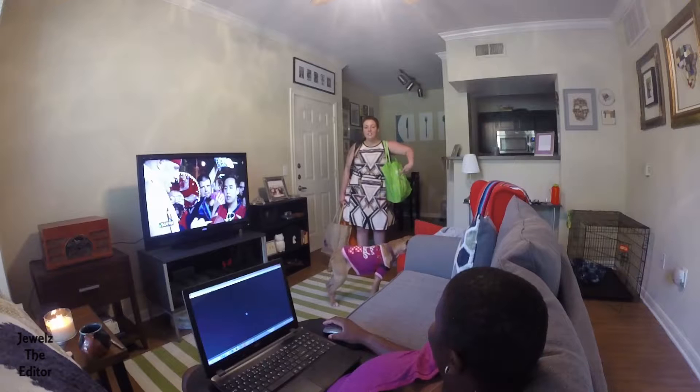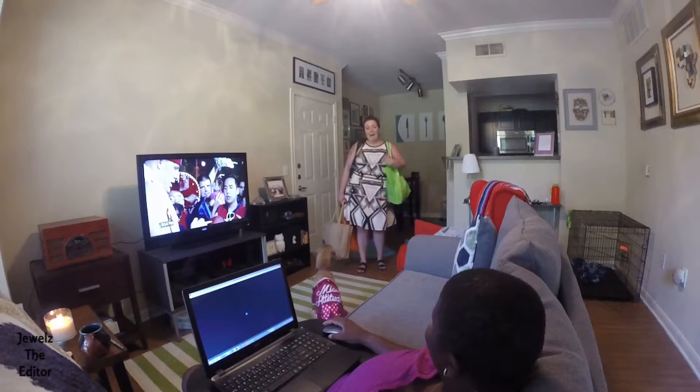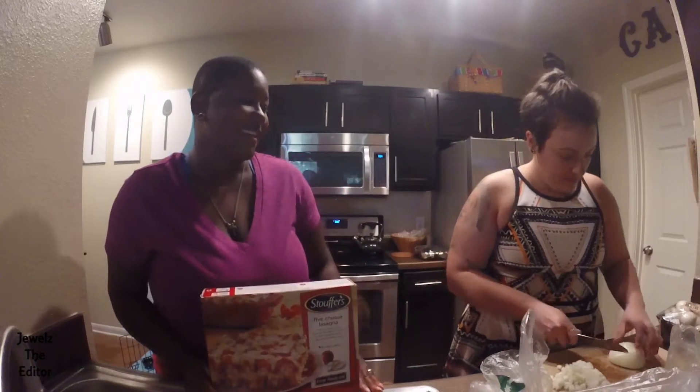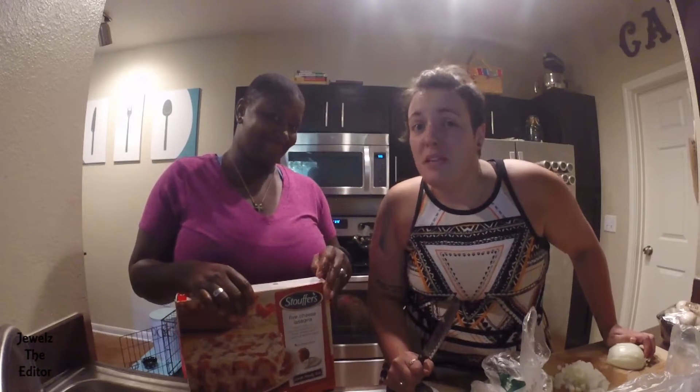I bought Stouffer's lasagna like you wanted, and then I bought the stuff to make a lasagna like I wanted, and we're going to have a taste-off. Liz has decided to challenge Stouffer's and make her own lasagna. So this is what really happened — I called Julia and said, I thought it would be really nice if I made you lasagna, because you have been really wanting lasagna. And then Julia replied, why don't you just get Stouffer's? I really want it to be good. I didn't put the Stouffer's in — she is not going to silence me.